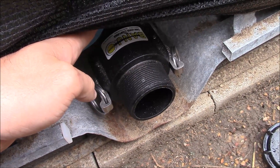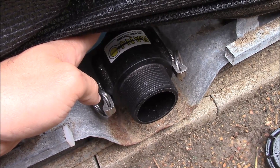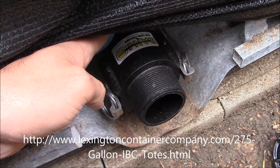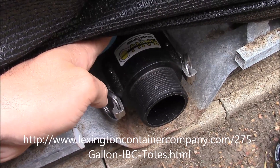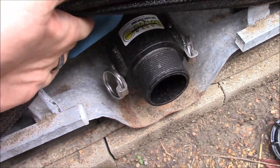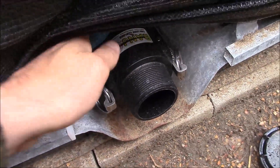I'll put a link to a good site where you can identify what type of connector you have and order the right kind of adapter — I had a lot of confusion trying to figure out what I needed. The next thing I want to show you is how much pressure this thing is under. It's very full.